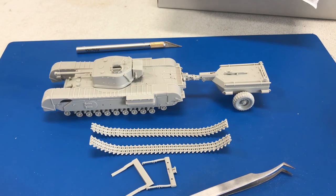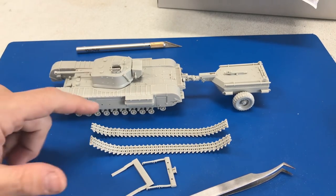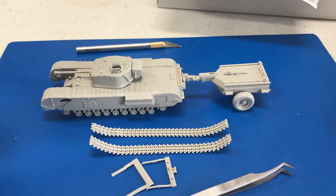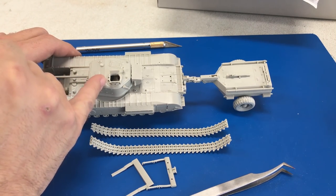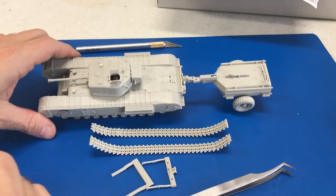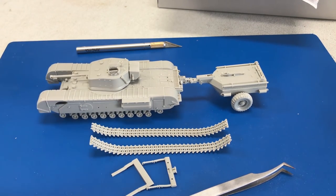It was just that easy — the kit is actually done with the principal amount of construction. Obviously you're going to see holes all over the place for the exhaust and the rest of the tools we haven't put on yet, because we're going to paint those separately. Just be aware that if you're going to leave the hatches open, there are two rather large noticeable push pin marks that you're going to want to sand off before you glue those into place. This was just a wonderful kit to put together — definitely a weekend type kit that builds up really quick and easy.